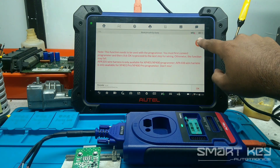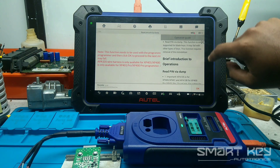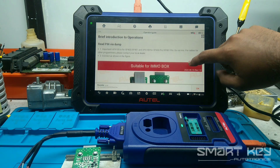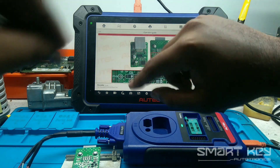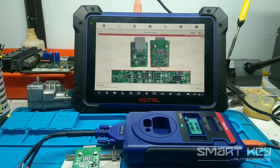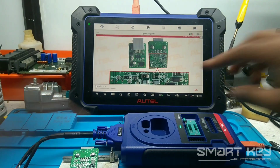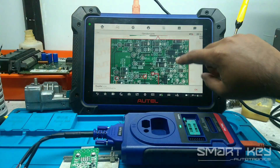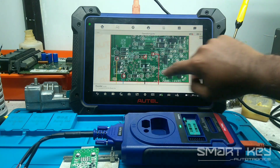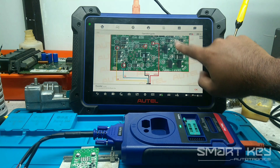You need to press the button and also the expansion button. Here you can see how you should solder the wire along with the XP400. I have already fixed it. There are only four solder points: one for ground, one for positive, S4, and S8.